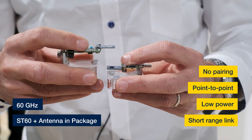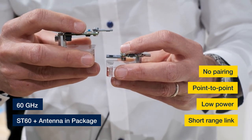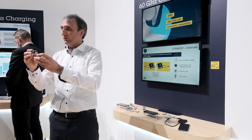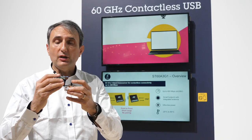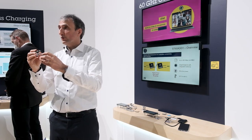For establishing a contactless eUSB2 link, we will be using a pair of ST60 A3. The contactless link will work up to a distance of a few centimeters. This is a point-to-point connection which does not require any complex pairing mechanism. The power consumption is in the range of 100 milliwatts.